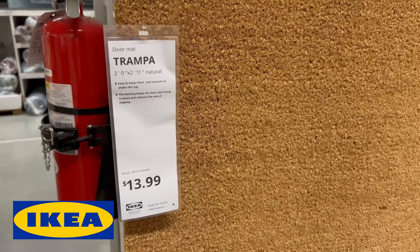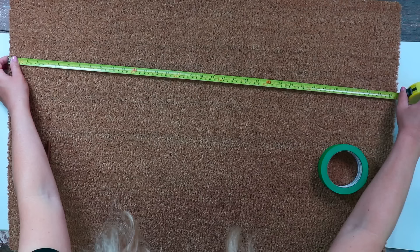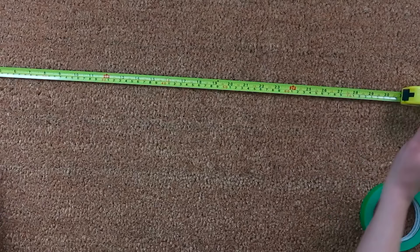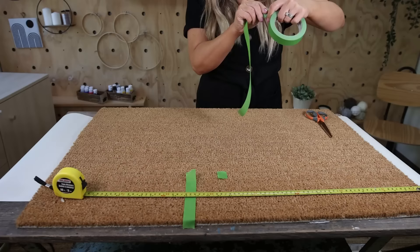Since we're DIYing an outdoor space, we have to do a doormat. One of the best and most affordable places to get a doormat is Ikea — they have these blank ones so you can do so much with them. To DIY this, I want something really simple that looked amazing. I started by measuring my mat to find the center, which was about 18 inches. Then I measured over three inches from that center point and placed frog tape at that three-inch mark on the right side, then repeated the same on the left side.